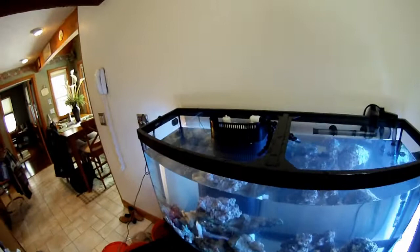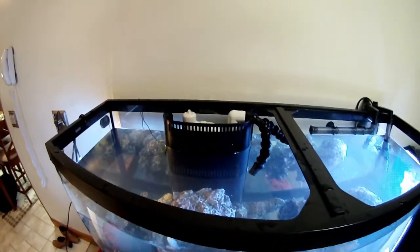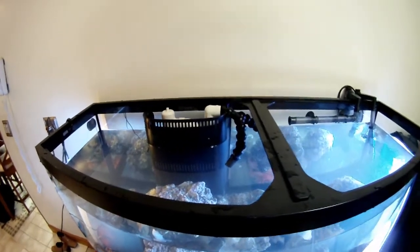I went with the overflow type of filtration device. It's cool — there's not a whole bunch of stuff hanging in the tank.